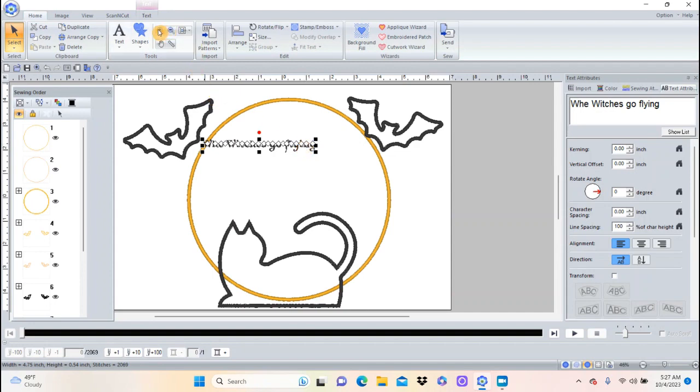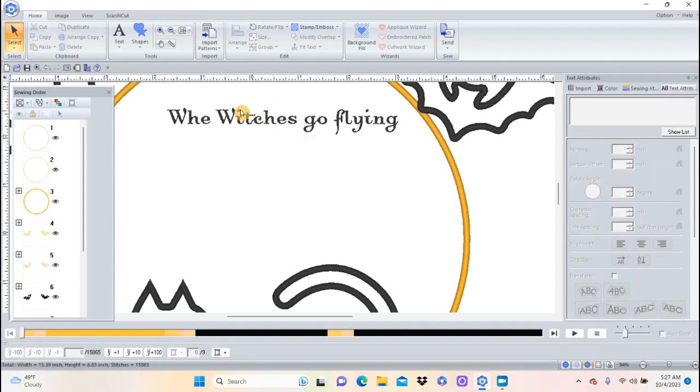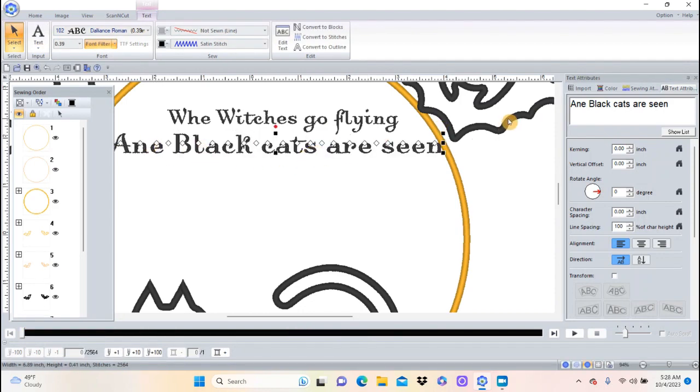I'm going to hit the plus sign here and zoom in a little better so I can get my mouse on top. You want the little white cross to appear so you can left click and drag. Now I'll come back up to the Text tool and write 'and black cats are seen.' Oops — I see I spelled that wrong. I'll click right next to the e, hit Backspace, and type d to fix it.